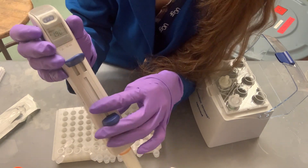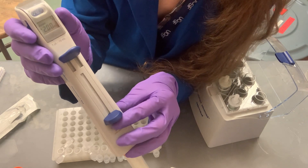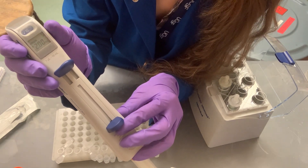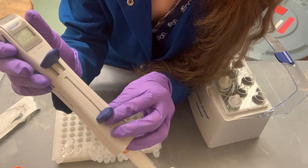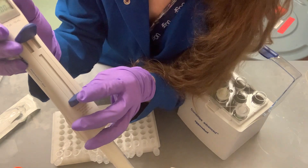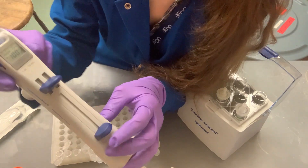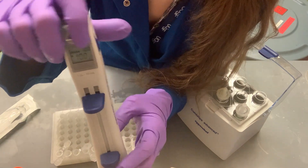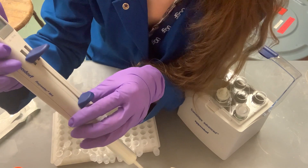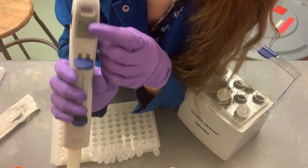Now you need to set your step size — how much you're going to pipette each time. With the 10 mL tip, you can go by multiples of 0.1 mL (100 µL). You can go up to 2 mL per step — giving 5 steps total — or down to 100 µL per step, allowing 100 dispensings. I'll set it to 500 µL (half a mL), which gives 20 aliquots.